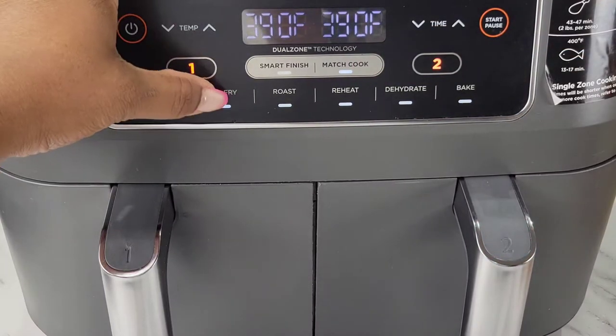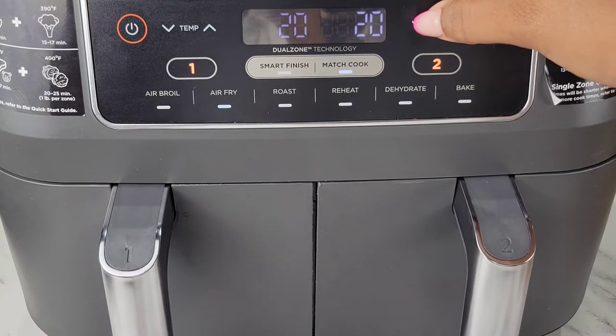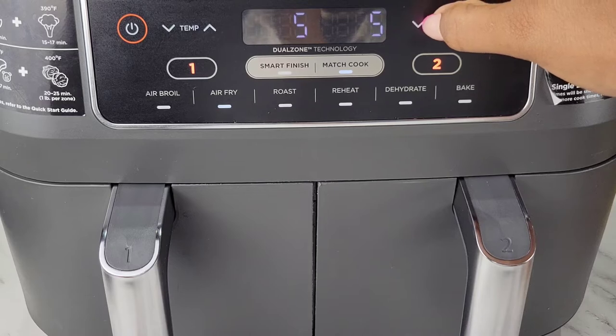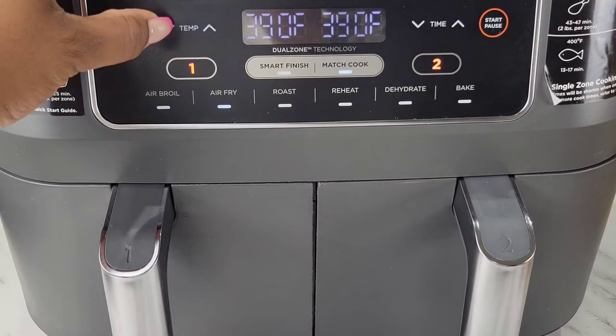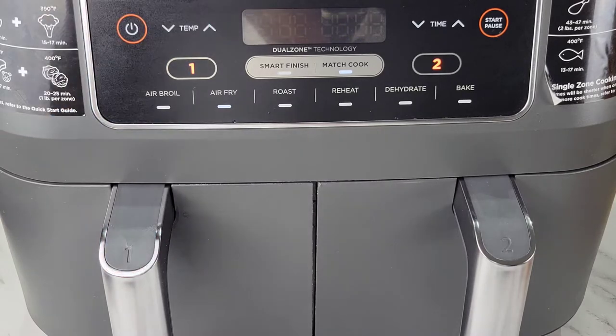For the air fryer, set it to air fry and preheat at 375 degrees for about five minutes. You can preheat it for longer if you want — we just want to get it going before we start cooking the wings. Preheating for five minutes at 375.